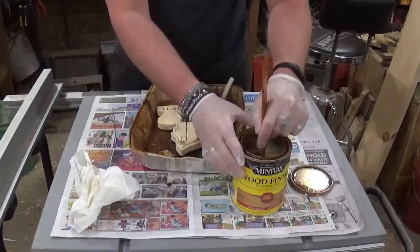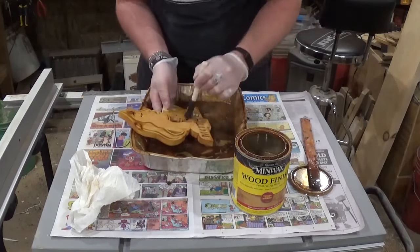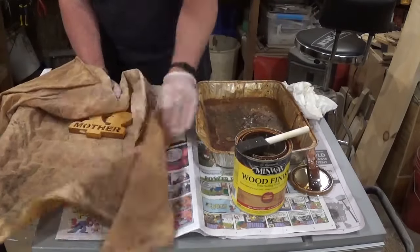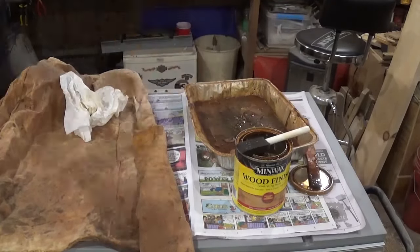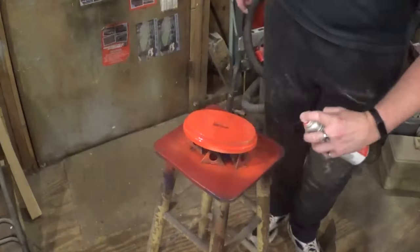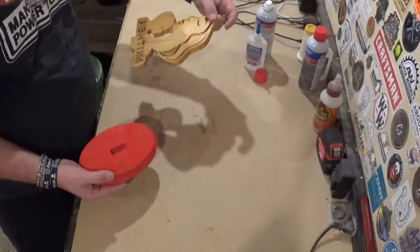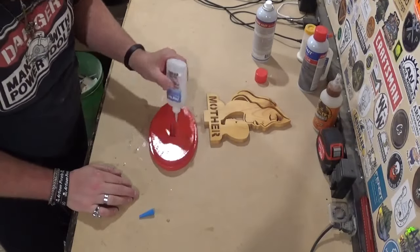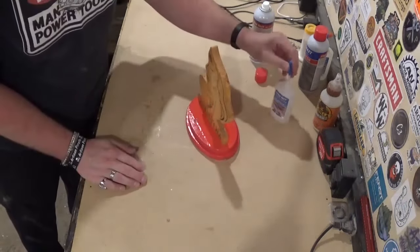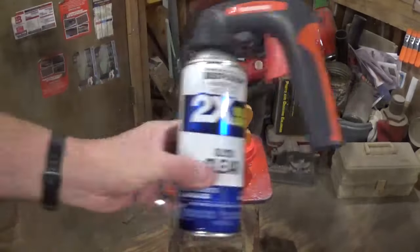Now it's time to add some color to the pieces. For the scroll work, I'll use a light Minwax wood stain, saturating everything to make sure it has color before wiping off the excess, then hanging it on a hook to dry for around an hour. I'll spray paint the base with a high gloss Rust-Oleum spray paint. Both pieces dry for over an hour, then it's time for final assembly with CA glue and activator, set aside for five minutes to cure. I finished with several coats of Rust-Oleum clear gloss, and once that dried the project was complete.